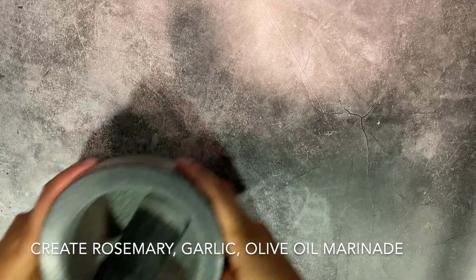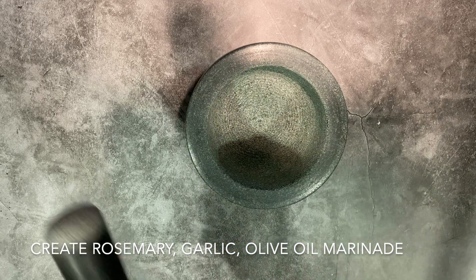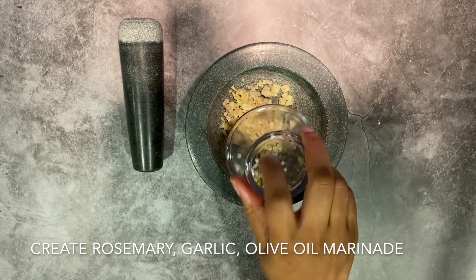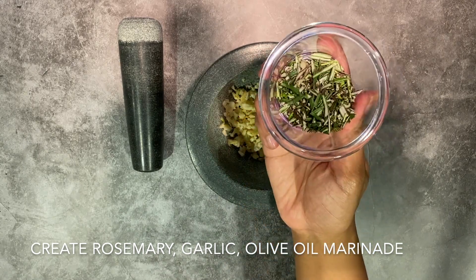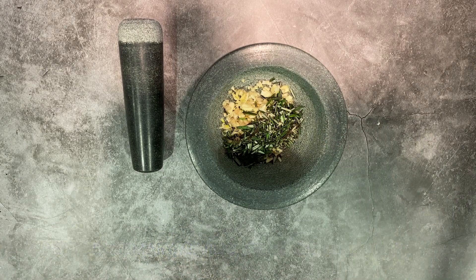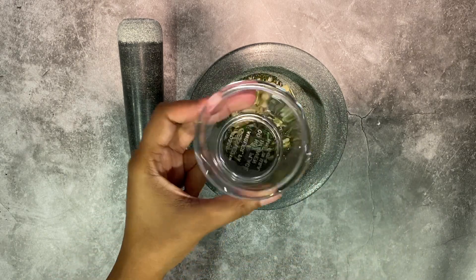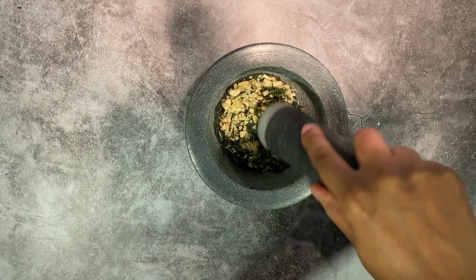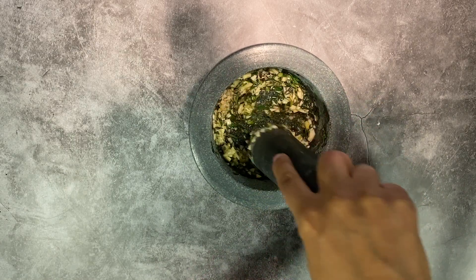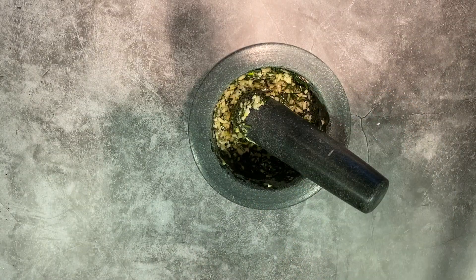For our next step, we're going to make our marinade, and for this you will need three ingredients: rosemary, garlic, and olive oil. For the garlic, I typically recommend about one clove per lamb chop loin, and I mince these up. Then I'll also do a rough chop on the rosemary and top that off with olive oil. After you mix all of these ingredients together, you really want to grind them together to create a paste, which will be the marinade for your lamb chops. This paste is so fresh and savory and it will really seep into the pores of your meat since you allowed it to sit in your brine mixture.